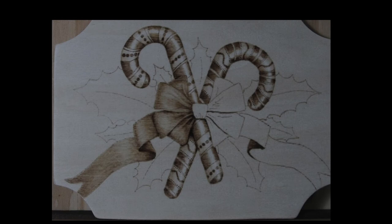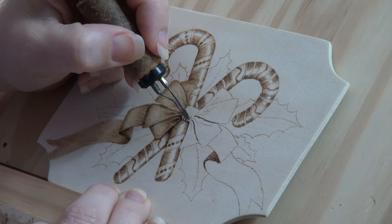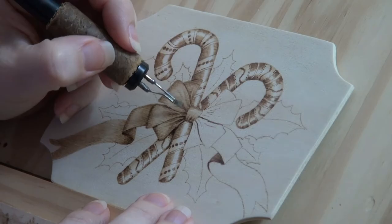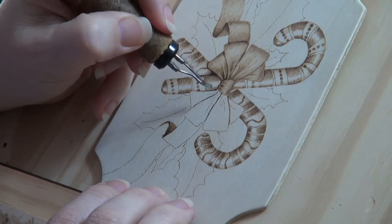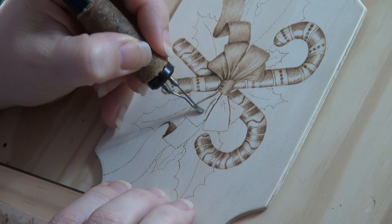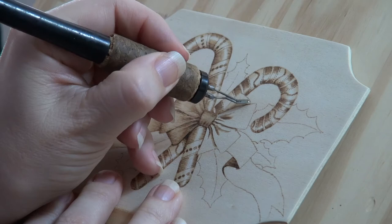Here's how the artwork looks at this point. With the center of the bow, darkly burn in the crease lines along the bottom. Next burn pull-away strokes along the top and bottom of the bow's center, then fill in the center with uniform strokes. With the loops on the right side of the bow, I burn them as a group. First I burned in the cast shadows, then I burned in the creases, and after that I filled in the loops using pull-away and uniform strokes. You can burn the loops the same way, or you can burn them individually like we did with the loops on the left side. Both ways work, so it's a matter of what you prefer.